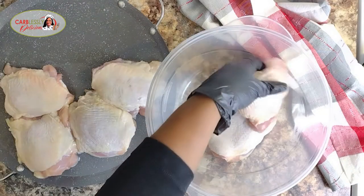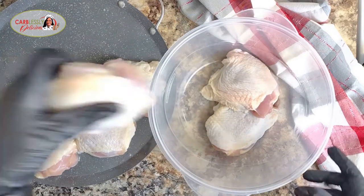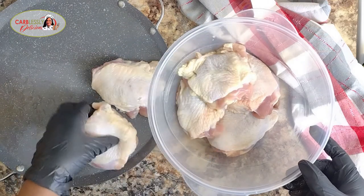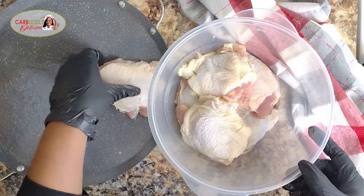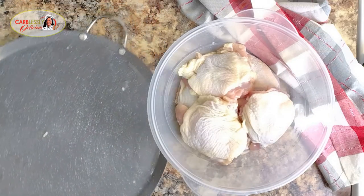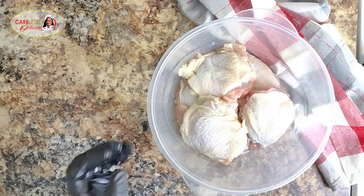Make sure your bowl is large enough to give you plenty of room, because we're going to work all this delicious seasoning into the chicken without making a mess, keeping our work area nice and clean. So get yourself a large enough bowl.